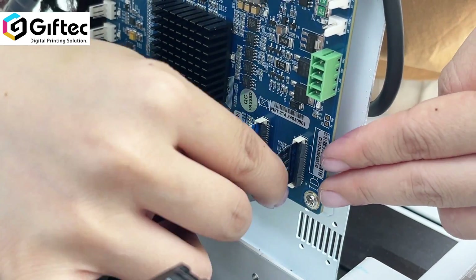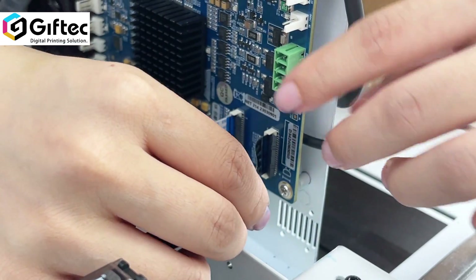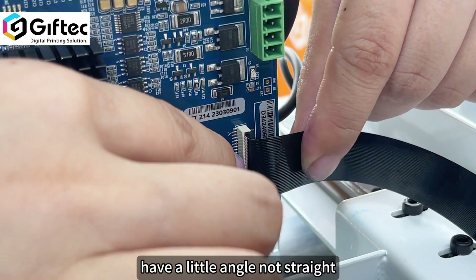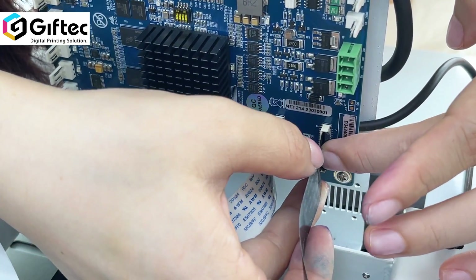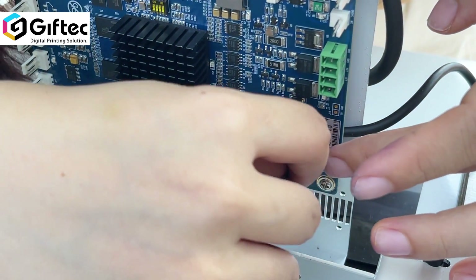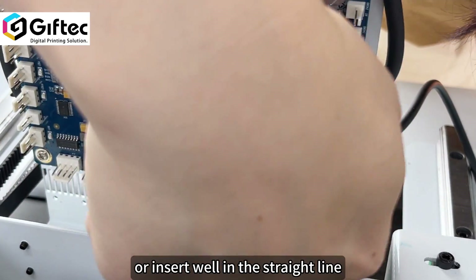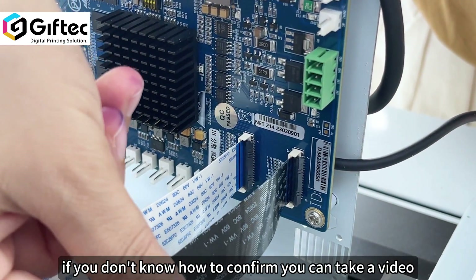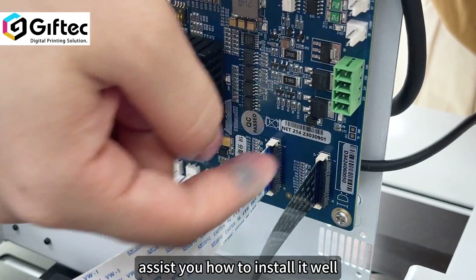When we check the cable, we must confirm all is inserted well. If there is a little angle and it is not straight, we must take out the cable and insert again in a straight line. If you are not sure how to confirm, you can send a video to GiveTech Team and we will assist you.